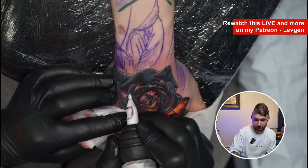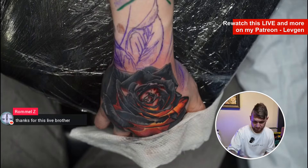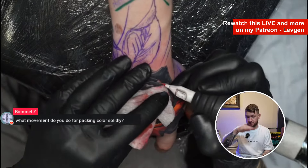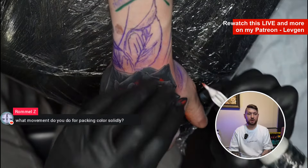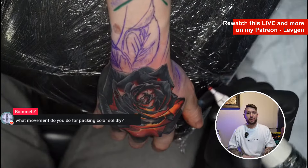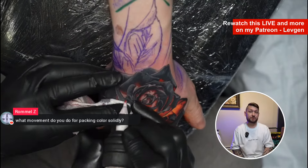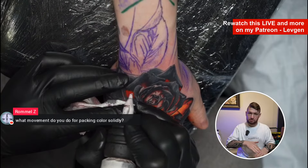Thanks for this live, brother Rommel, thank you so much. Regarding what movement to use for picking colors: very often it's a round movement, but you also have to understand and check, for example, how classic Japanese tattoo artists work. When they use sticks to pack color with the tebori technique — how they pack color — you should check some videos on that.